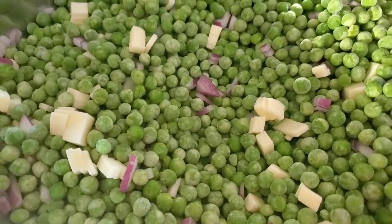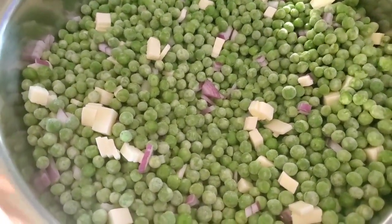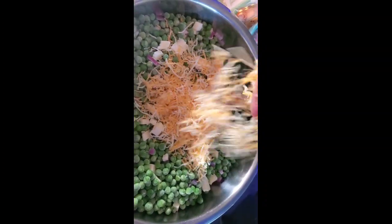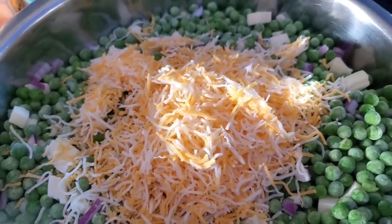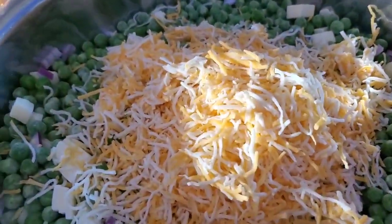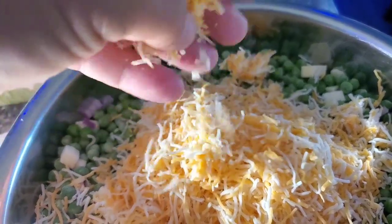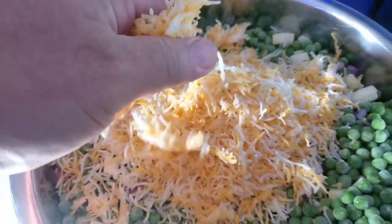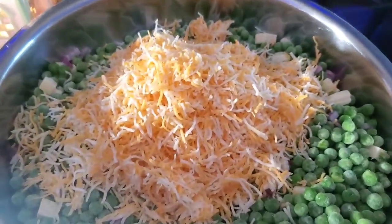I'm looking at this because that's all the cheese they had — I wanted to get twice as much because I'm making so much for family. I got some Cheddar Jack and I'm going to throw some Cheddar Jack in there just to bulk it up a little bit. Now that's looking more sufficiently like it's got enough cheese.